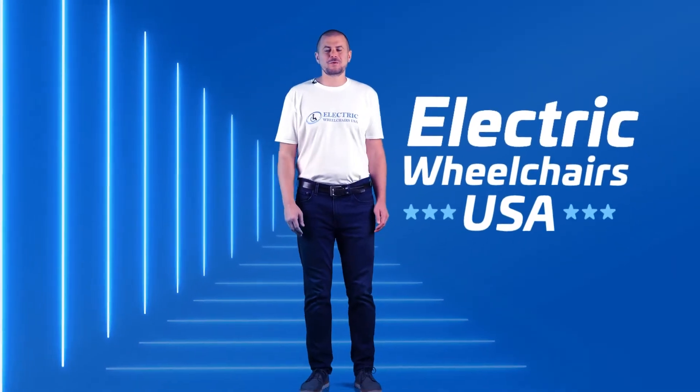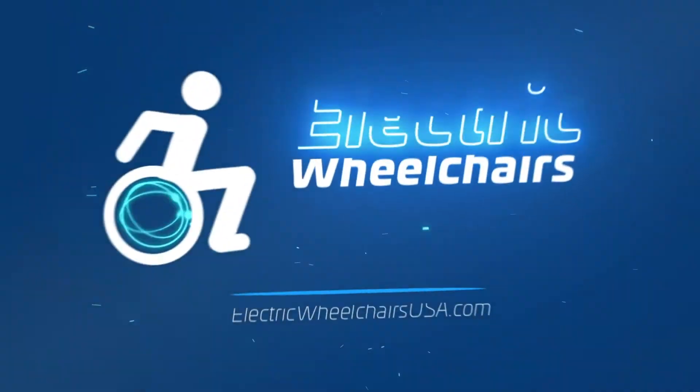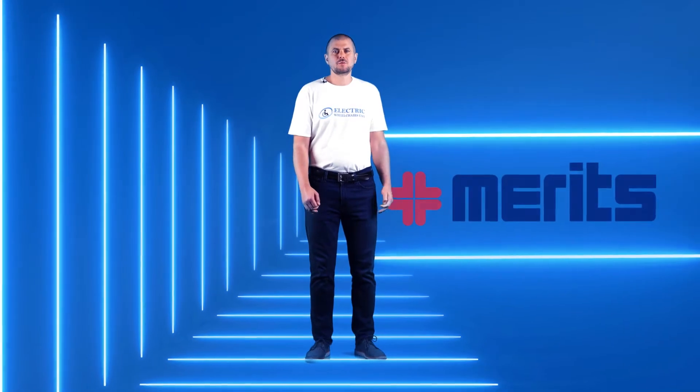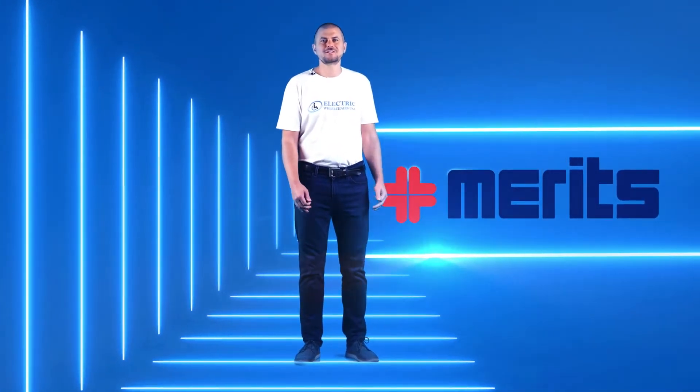Hi, welcome to the Electric Wheelchairs USA YouTube channel. In this video we're going to give you a quick overview of the Pioneer by Meritz Health Products. We went to their headquarters to take a closer look. Let's check it out.